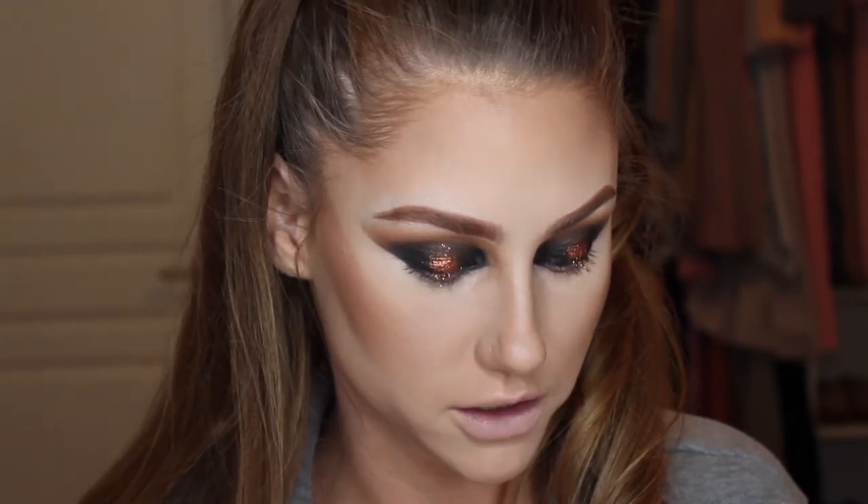I would not wear this look during the day or to work — maybe on a girl's night out, and even then maybe a little less dramatic. I'm going to pop on a little blush on the cheeks using the Tarte color wheel, taking the darker shade in the color Ironic on the high points of my cheeks, just barely touching and then buffing it out.